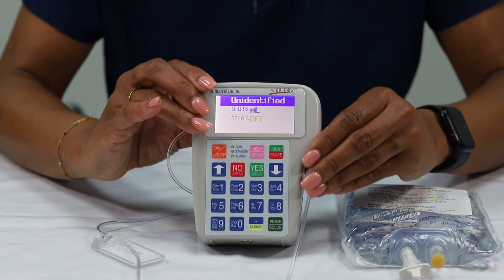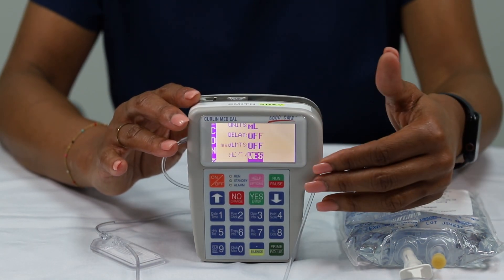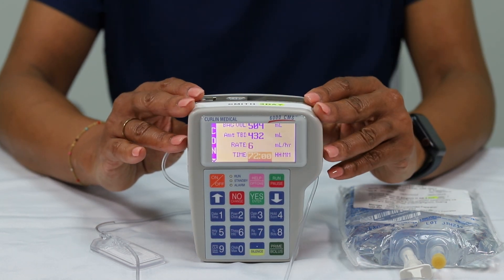Select program by pressing the green yes/enter button. Then select repeat RX by pressing the green yes/enter button. Please note: you will always select repeat RX when starting a new bag, and select resume when resuming the same bag.